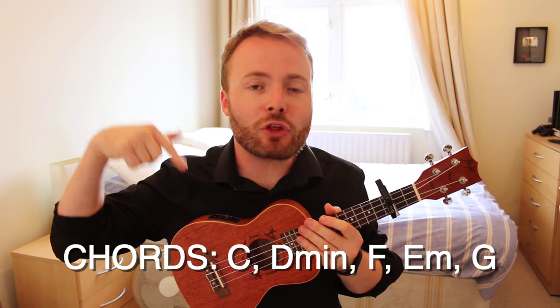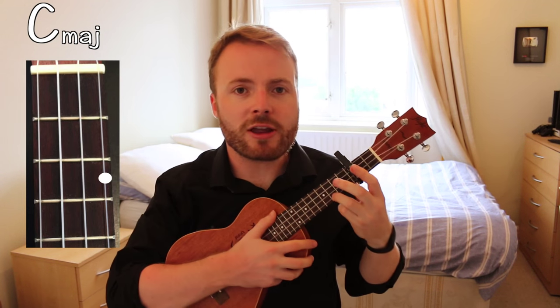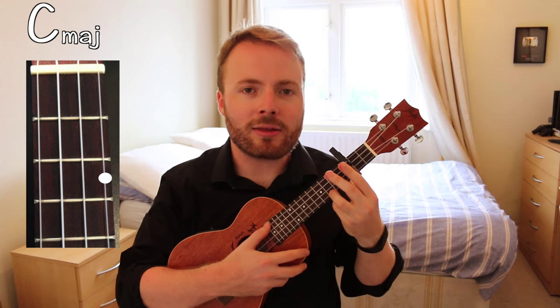These are the chords you'll need for the song — if you already know them, skip ahead now. To play the chord of C, put your third finger on the third fret of the first string. The chord of C should sound like this.